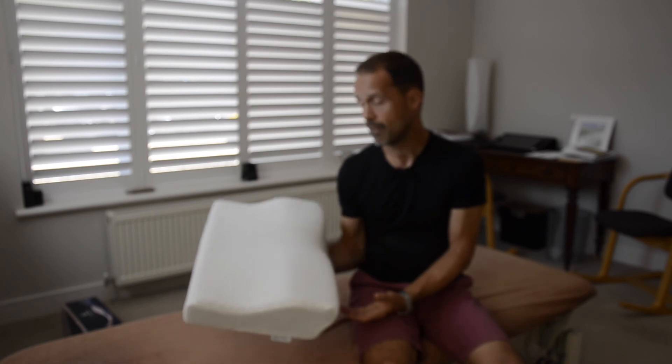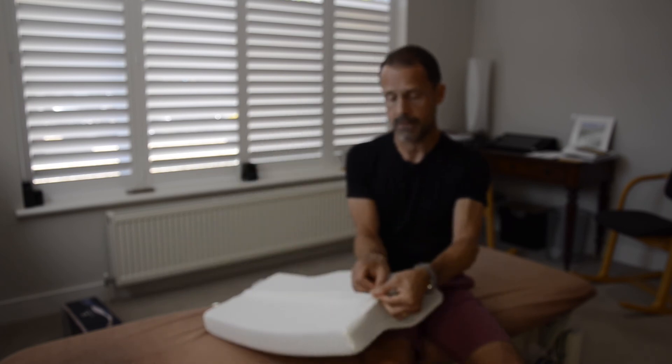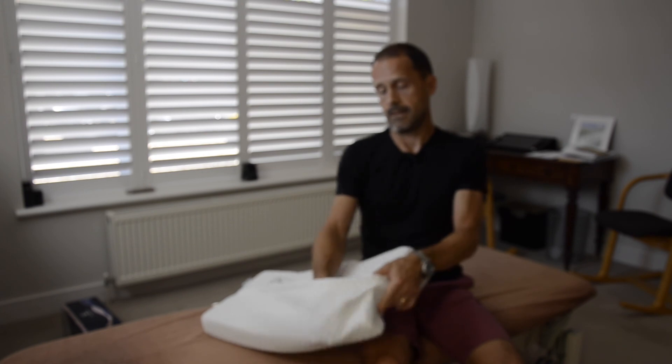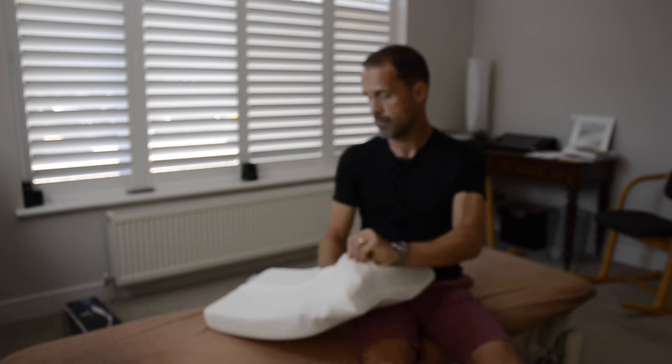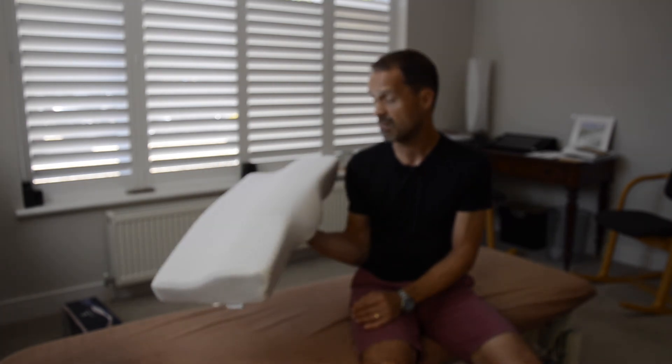So it's a good price point — 30 quid from groovepillows.co.uk. I think it's a good product. Washable, removable cover, just unzips at the back and out it comes. I think it's certainly something that I'll be recommending to patients who are interested in getting into some sort of support pillow at the clinic. Thanks guys for the trial.